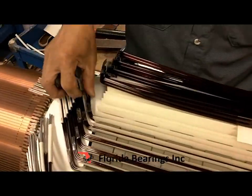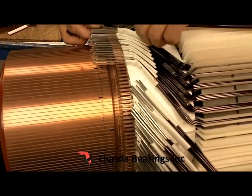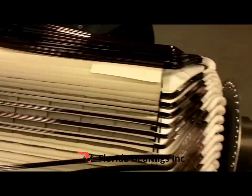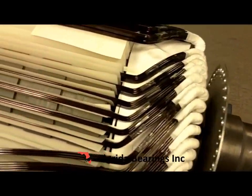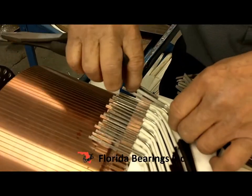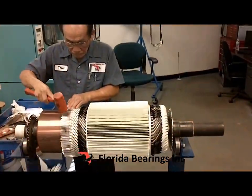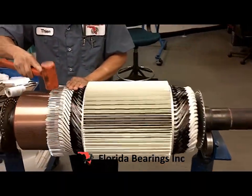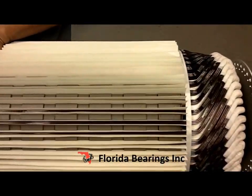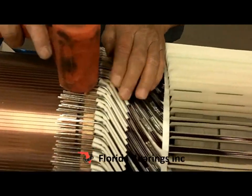Now all the bottom coils are in the commutator. Now all the wire is in the slot and connected to the commutator.